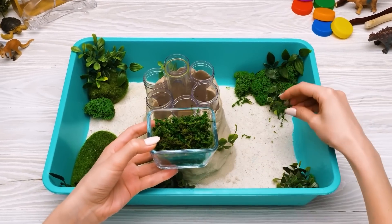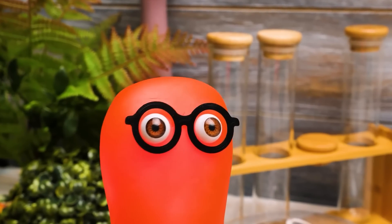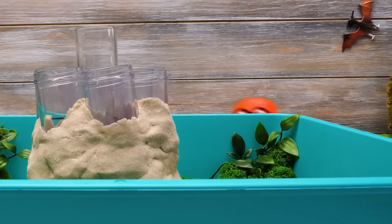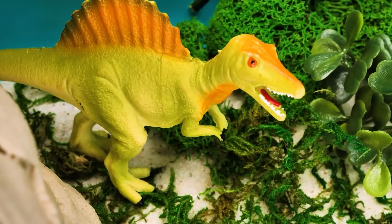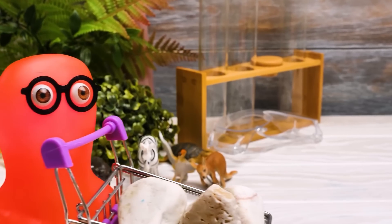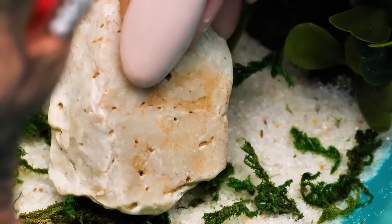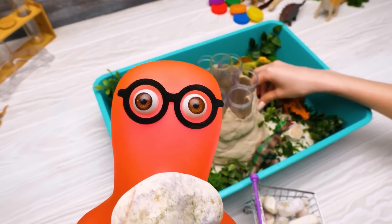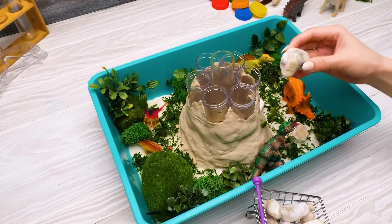Just a couple more sprinkles of artificial grass. Sammy, maybe you also want to decorate our volcano? You bet! Here is a nice place for you, buddy! There's plenty of tasty green leaves for you right here! I believe these might also come in handy! You know what I like most in crafts like this? You can really get creative! And also, you can make it together with your friends and family, cause crafting together can't be boring! Well guys, I think we're done here!